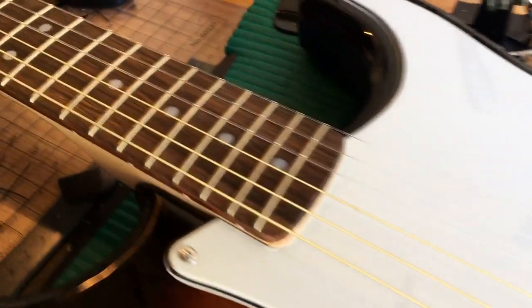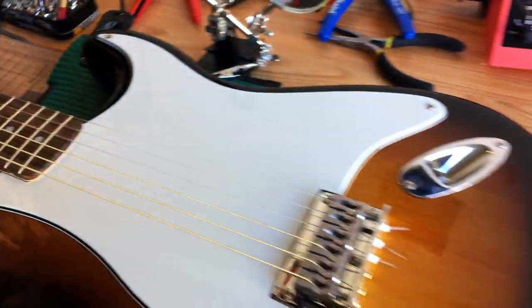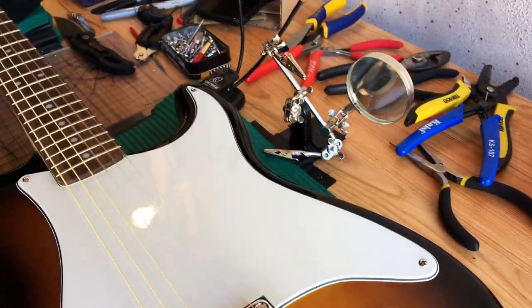We've got a little bit of inventory over here. And that's how it works.